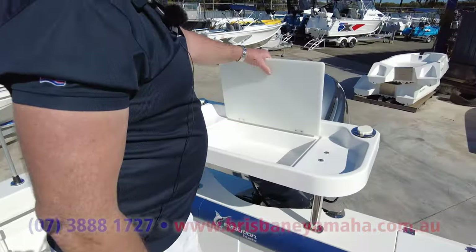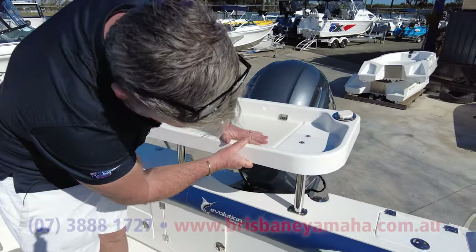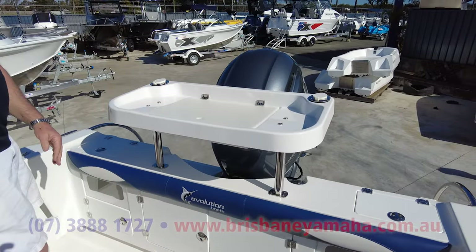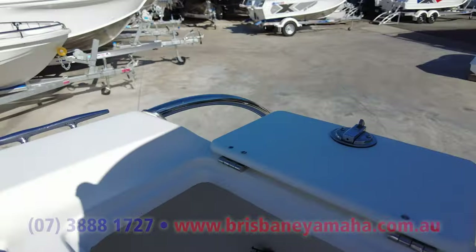One of the custom made bait boards. Storage under here. Fiberglass, molded, strong, very versatile. Now there are two 80 litre live bait tanks.